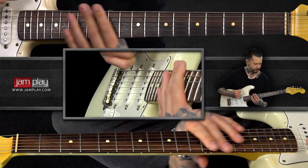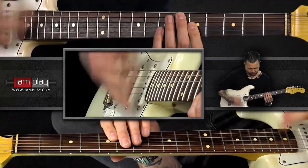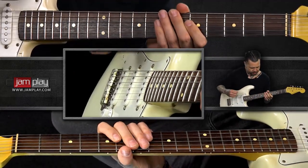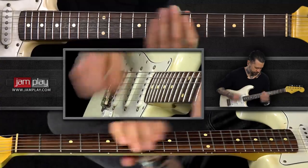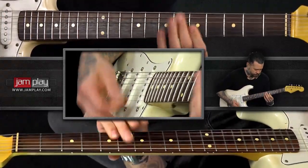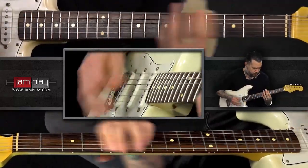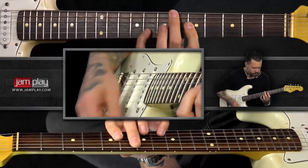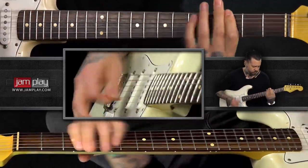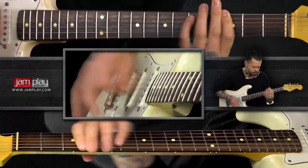Let's look at a pattern that we can play with the actual track. We're gonna start with our power chord and then we'll have our chords up top. Let's try it out.